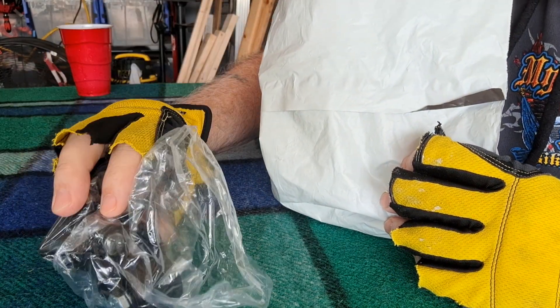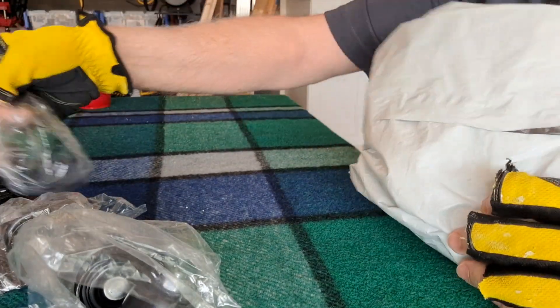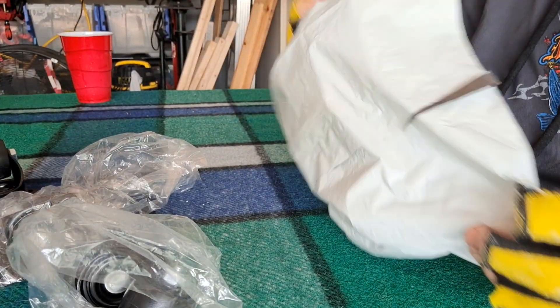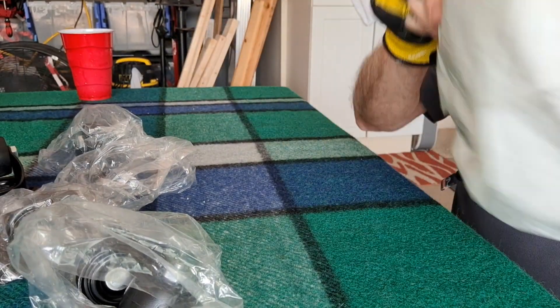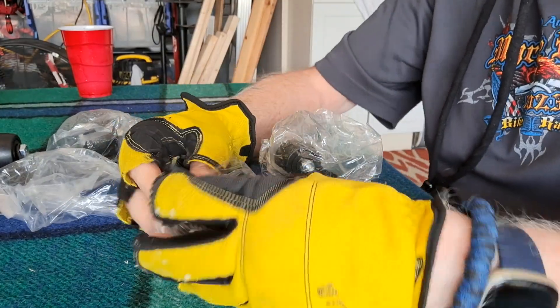The knees look pretty good. Pretty good ratings. These look decent.